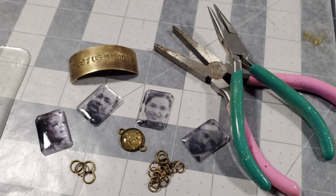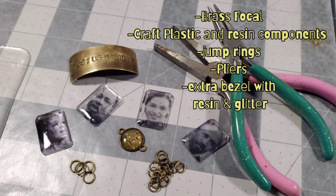After the resin cured, I used a small drill to drill those holes again in the components — one on each corner. Here are all of my components ready for me to assemble. I ended up having a little bit of resin left over, so I filled a bezel and added some glitter.